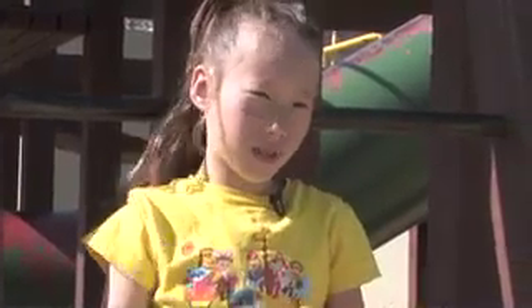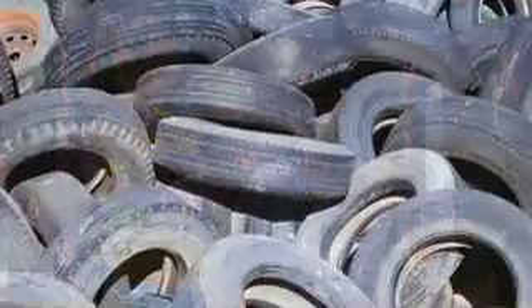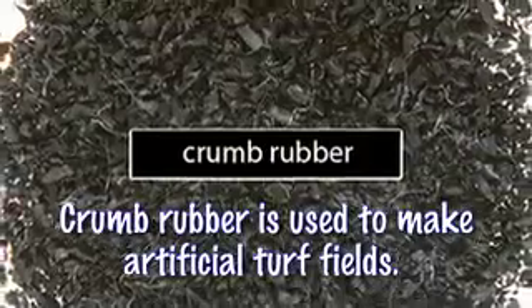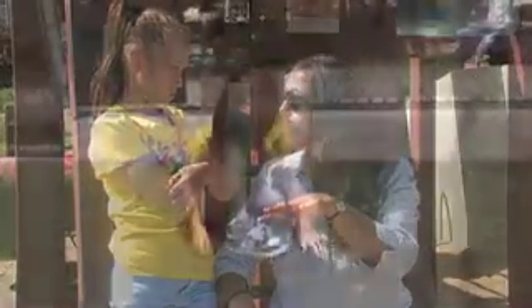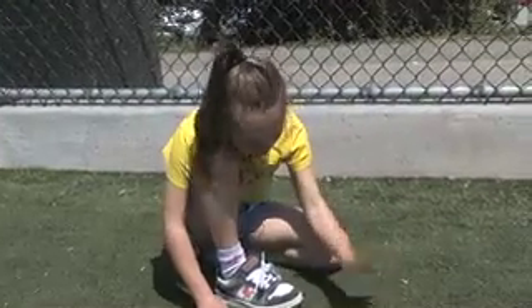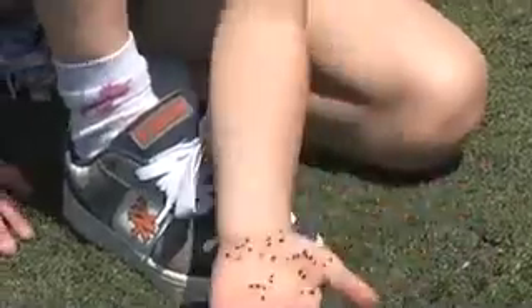Crumb rubber is old tires that are shredded into little pieces. They take the tires, grind them up, and put them together to make it as if it were soil. On top of that they fuse the plastic blades of grass — the green part that you run over. So when the ball hits the turf, the crumb rubber actually comes up. And when you do this, look how much crumb rubber you have.